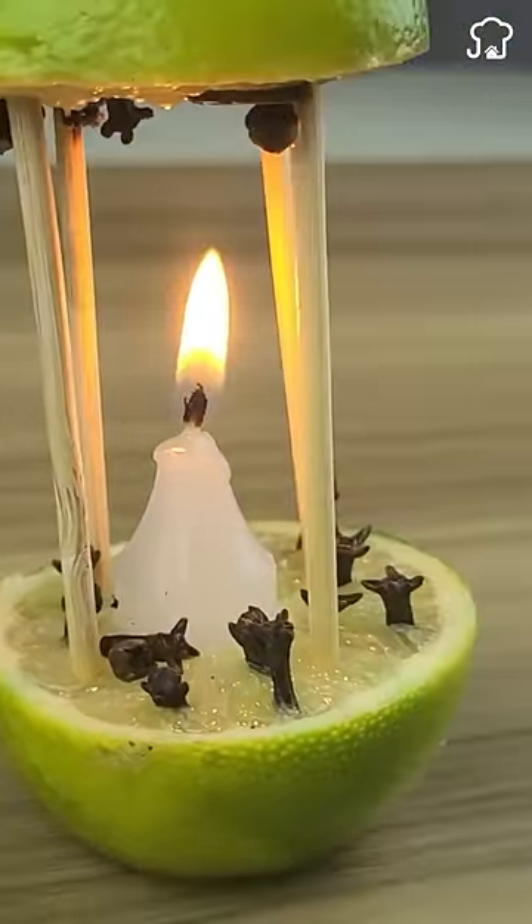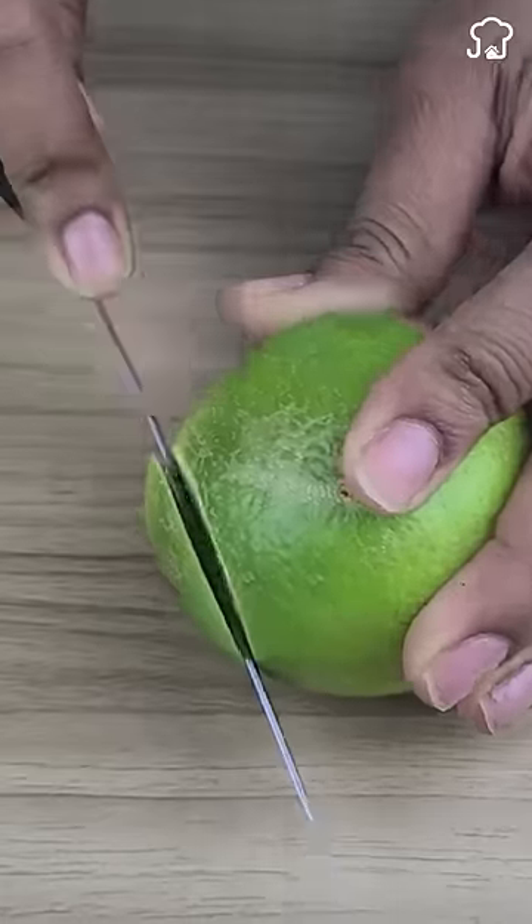Aerosol factories do not want you to know this. We will start by cutting the end of the lemon and then cut it in half.